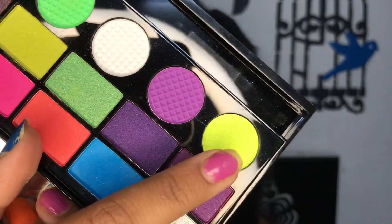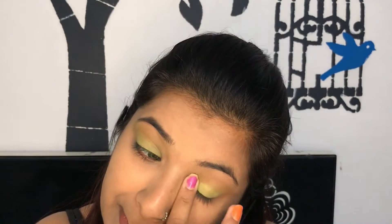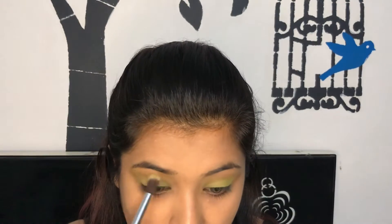I've used this neon shade and I'm blending it out like this. For more pigmentation I actually used my fingers, so now with a fluffy brush I'm just seamlessly blending the eyeshadow.